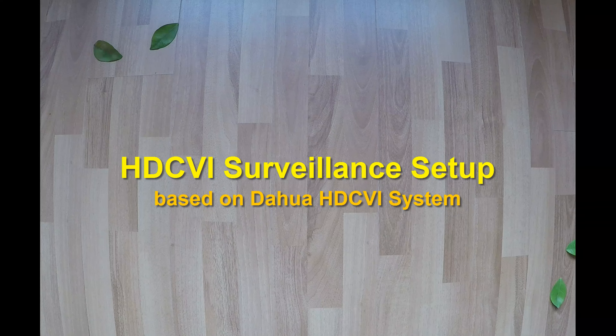Hello guys, in this video we will see what parts do we need to install a 16-channels HDCVI surveillance system.